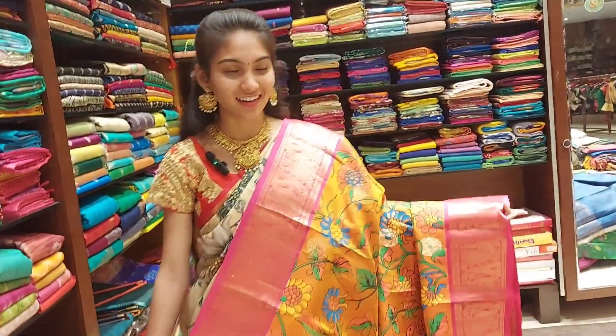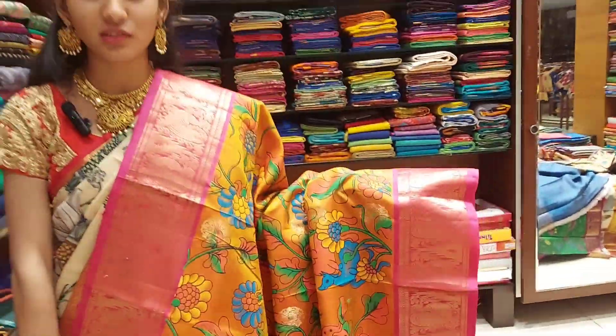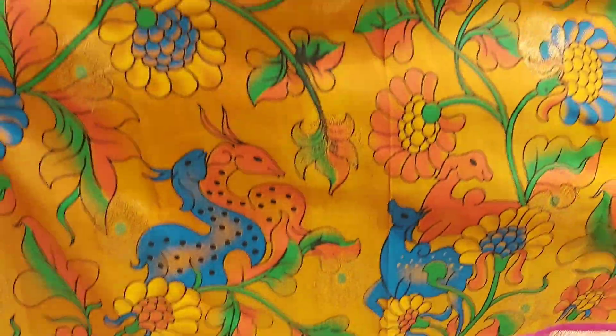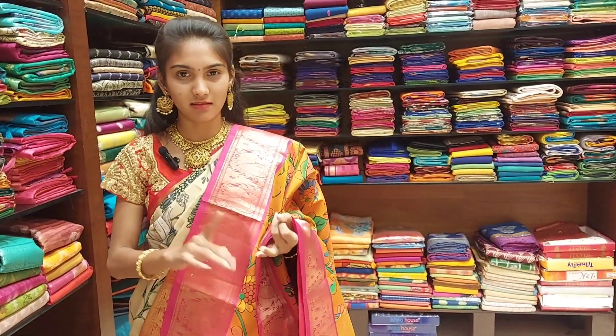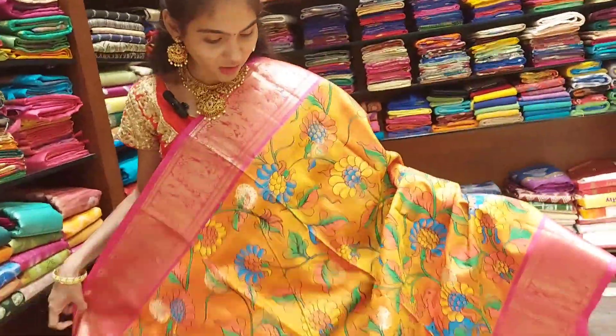Turmeric yellow and bright yellow with pink — the colors are dominating and beautiful. These colors are different. Look how beautiful they are. I am looking at peacock shoes, peacocks, elephants, horses and deer. This is how beautiful the collection is.